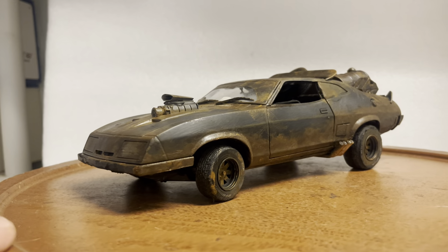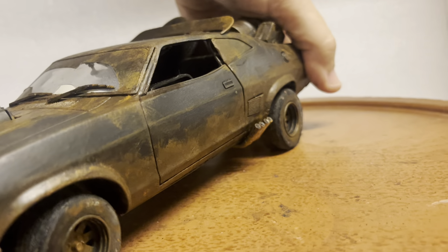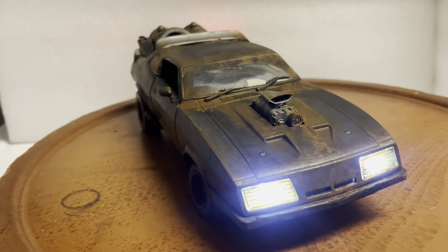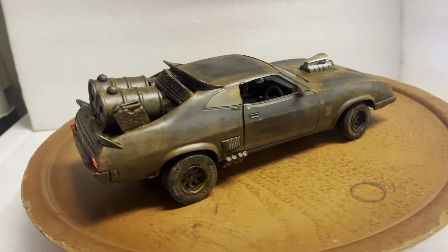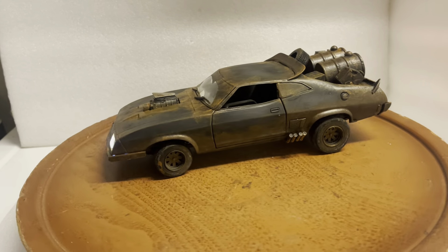My eBay name is 6877 Mercedes. Please ask all questions before you bid. Also please subscribe to my YouTube channel to see my other custom built vehicles. Alright guys, thank you — have a good one.